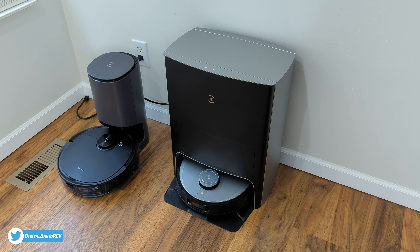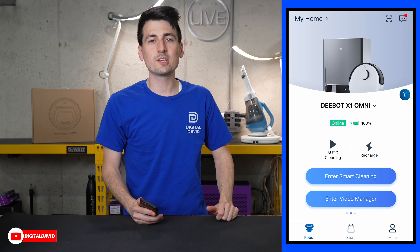Now we're going to empty the dust bin. Here we go — we're emptying it right now. It doesn't take very long. It's very powerful and does a good job getting out all the contents. It doesn't even take 10 seconds to empty the dust bin.